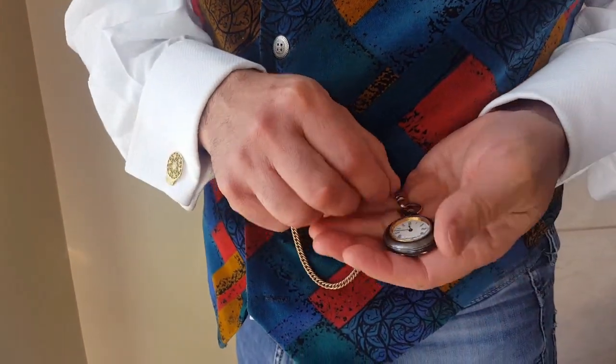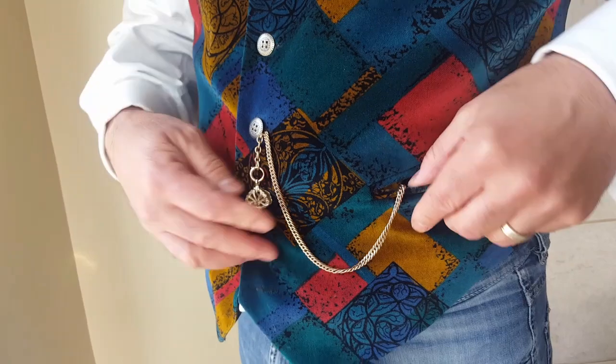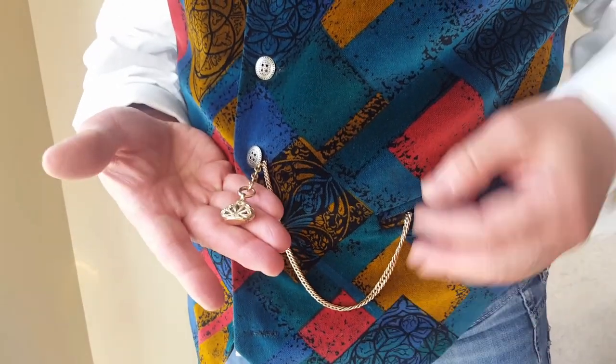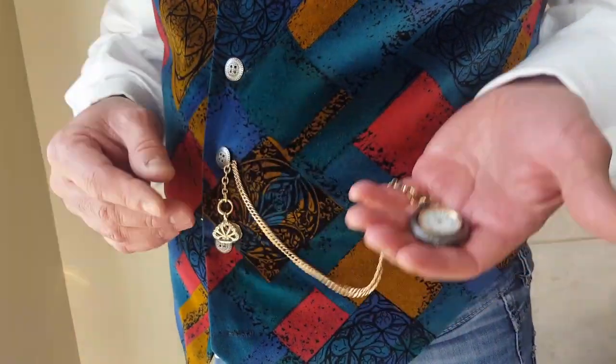These watch chains were normally worn in two pockets across a gentleman's waistcoat. The watch is attached at one side while the other side may accommodate a sovereign case or even a business-related seal. Very suave, very different, beautiful.